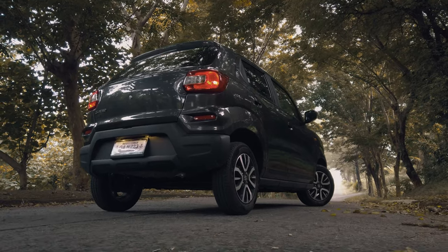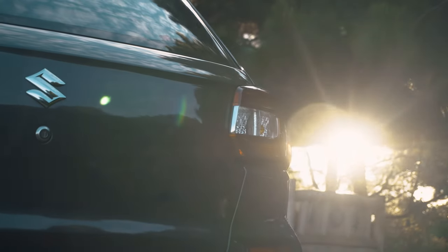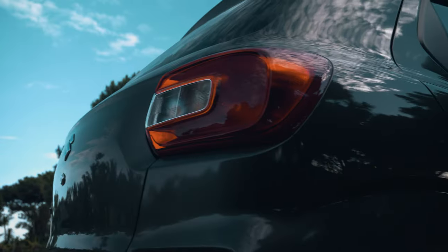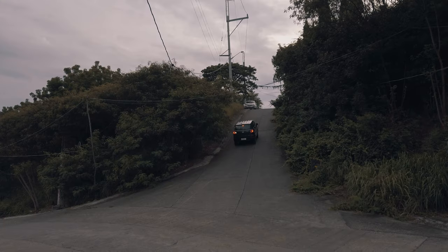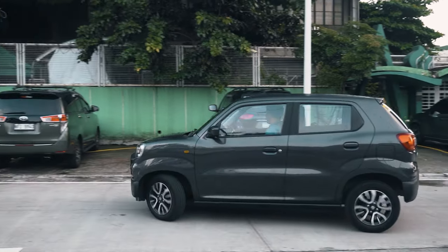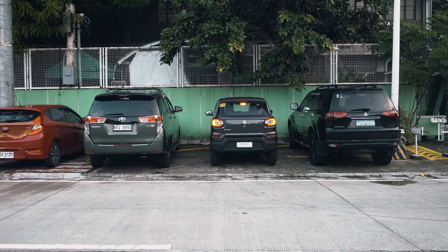Shifting our focus to the rear, you'll notice that not much has changed, and it still proudly maintains its original trendy and sporty design. The inclusion of reverse sensors makes reversing and maneuvering a simple task. Considering the car's affordable price, the lack of a reverse camera remains a minor drawback that we can easily overlook.